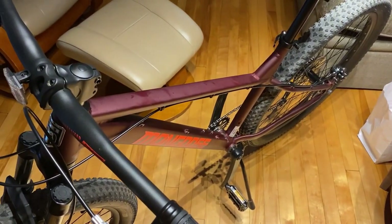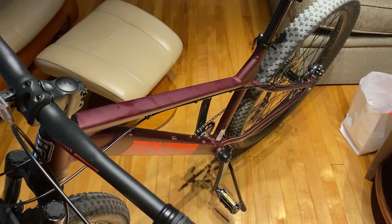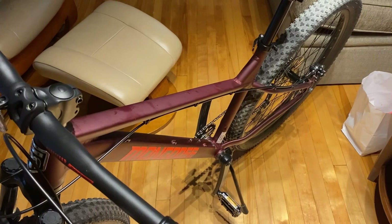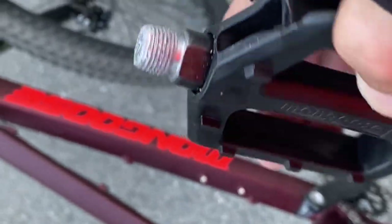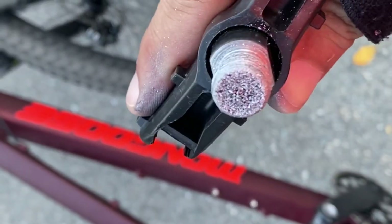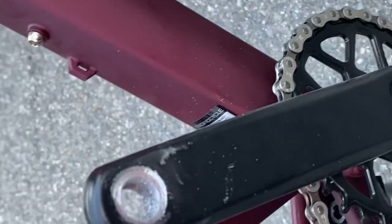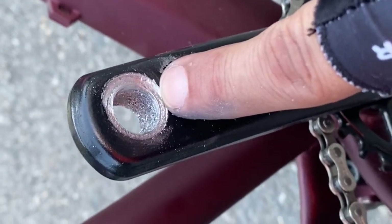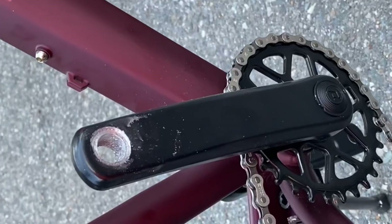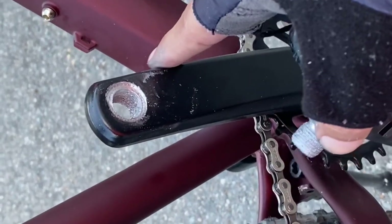Between that and the stripped pedal, this was the worst buy I've ever made in my life. I would not recommend this unless you intend to immediately upgrade the low-quality cheap components. I was able to take the pedal out with my hand — you can see all the pieces of aluminum, and the threads on the crank arm are non-existent.